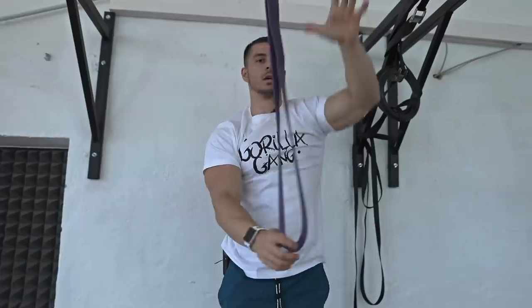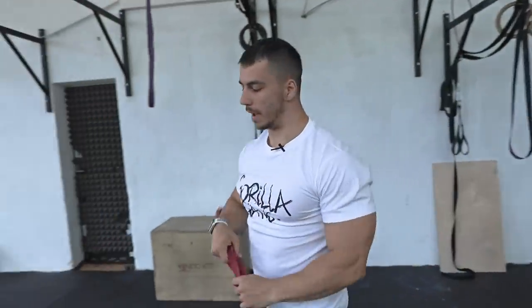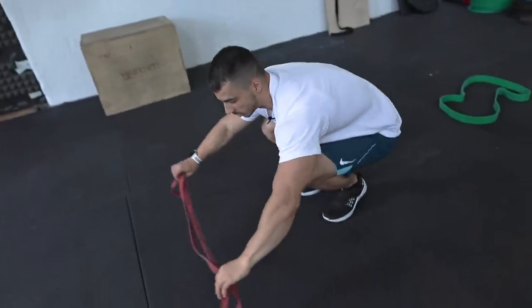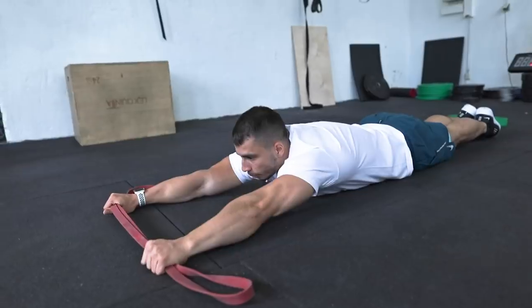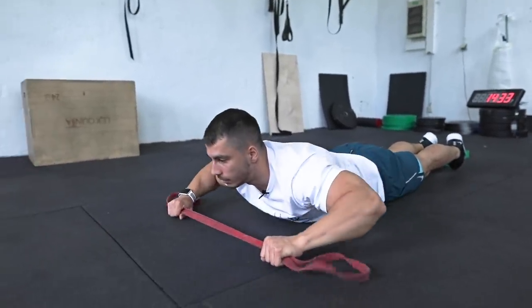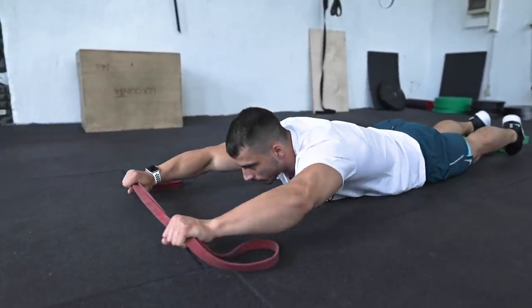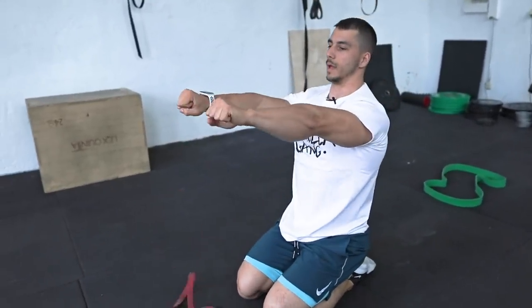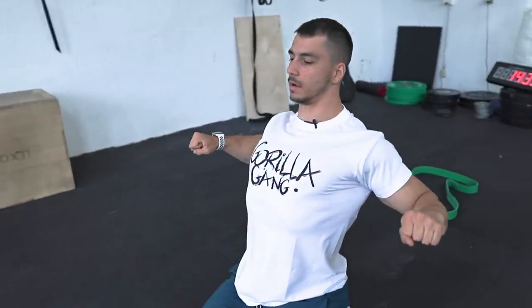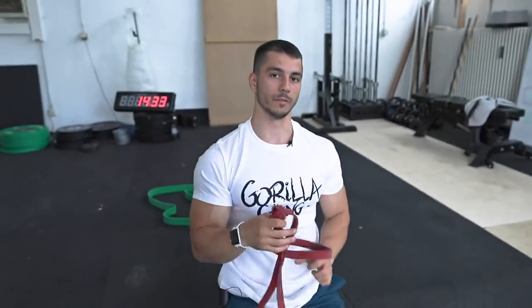After the band pull-up, you're gonna go down and use a band. If you don't have a band, you can use a towel or a shirt. Grab the band at shoulder length, then pull your chest up and go back down — this is the laying pull-up. When you pull your chest up, the band should go wide, squeeze your back, and return to the starting position. Rep range: 12 to 15 reps, three sets.